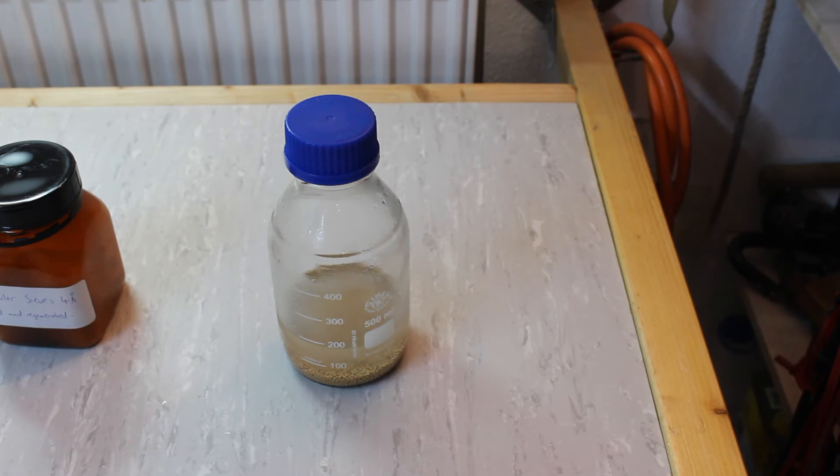We're pretty much done here and all we have to do is let the ether sit on top of the molecular sieves for a while, and then I'll probably transfer it into another bottle onto some new sieves.